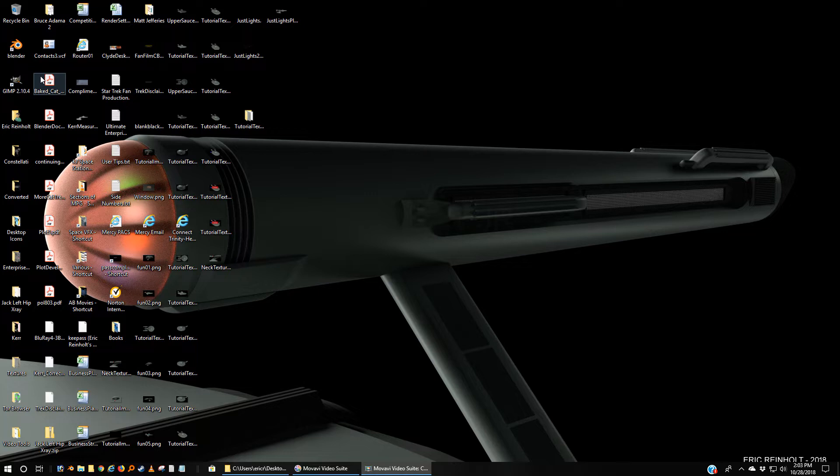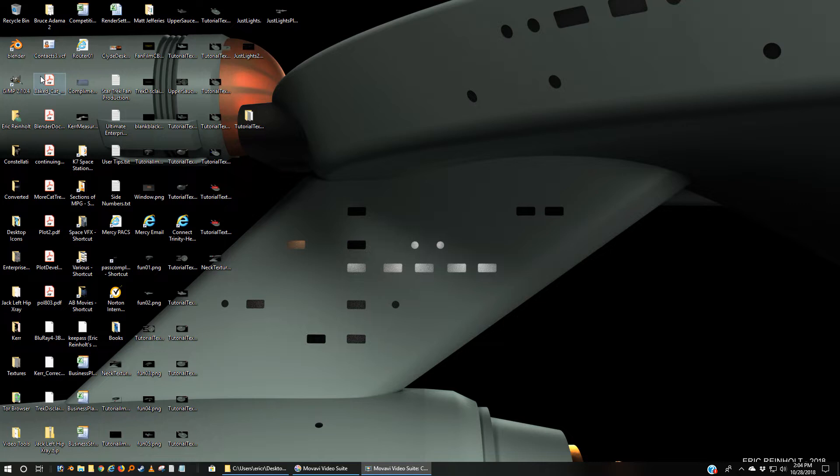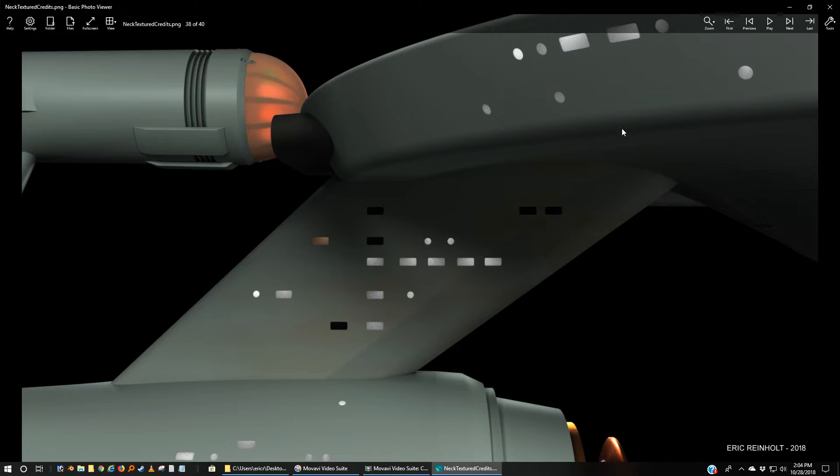Today we're going to try and tackle a little bit of texturing. I'm going to show you how I did some of this. Again, it's not exhaustive, and I'm not going to go into a whole lot of crazy stuff that you can actually do in 3D to make your ship look more like the real thing. But here's one example.